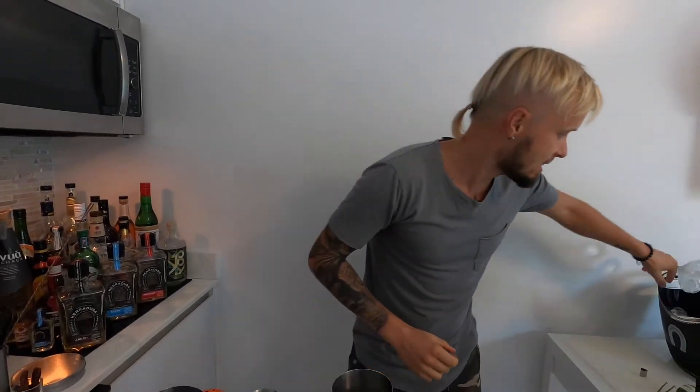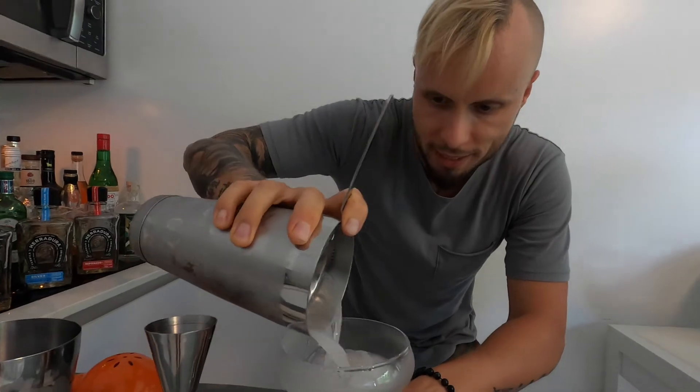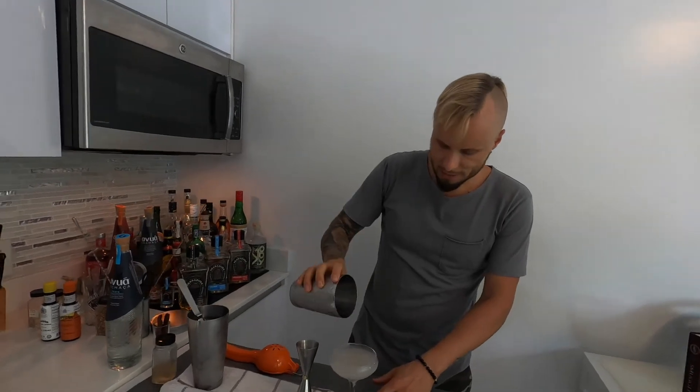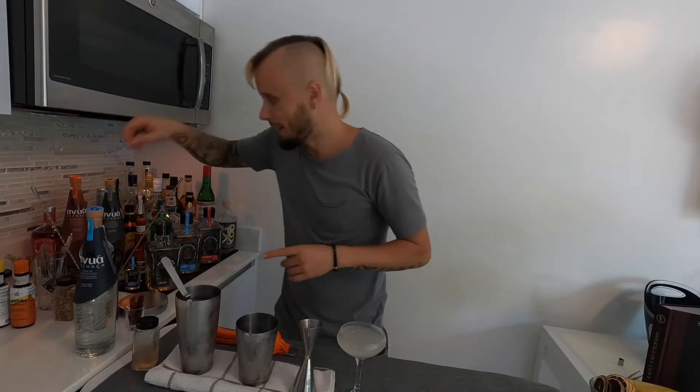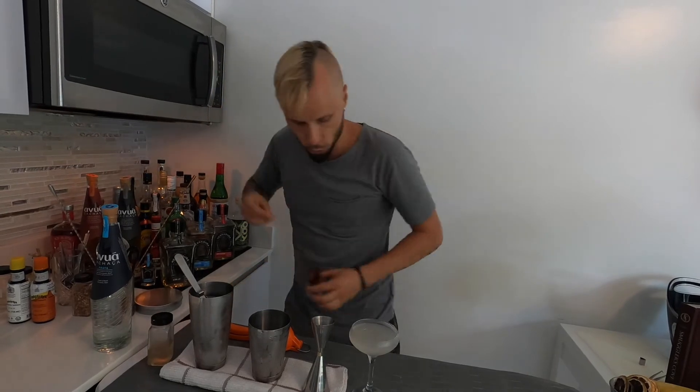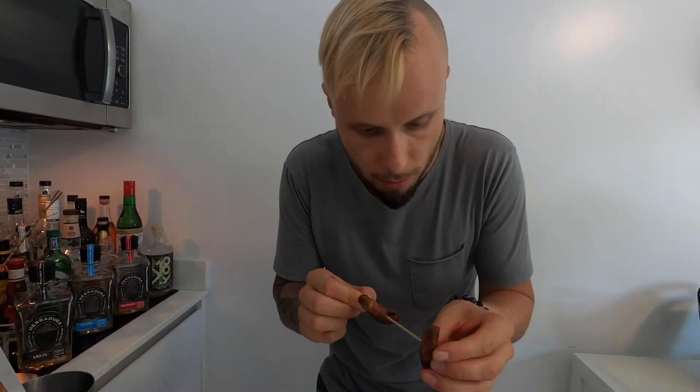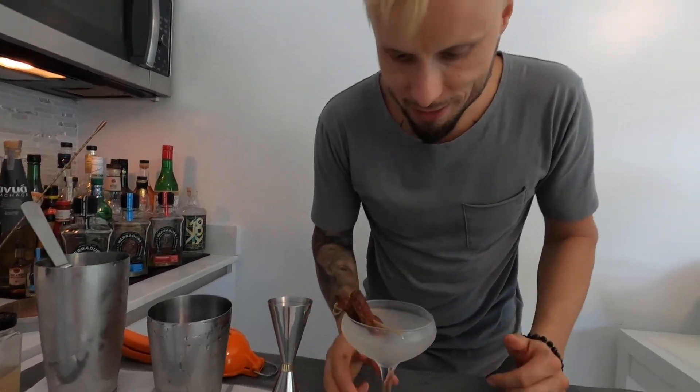It smells amazing. I'm already so excited to drink this cocktail that I can't wait. For the garnish, I'm going to garnish this cocktail with these beautiful baby dried bananas — I love them so much. I'm going to use two, because one is never enough, just like that on the rim. This is an amazing cocktail. Cheers!